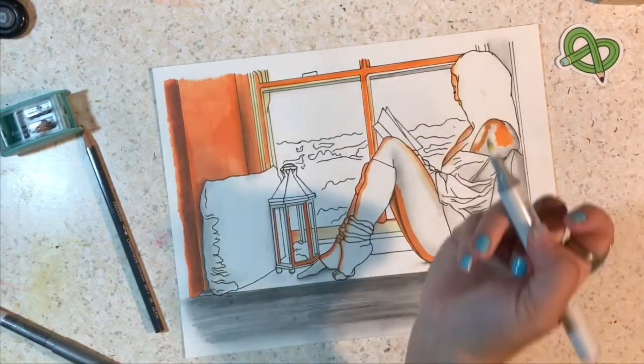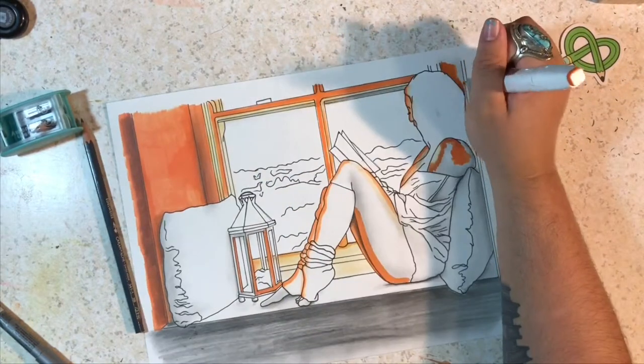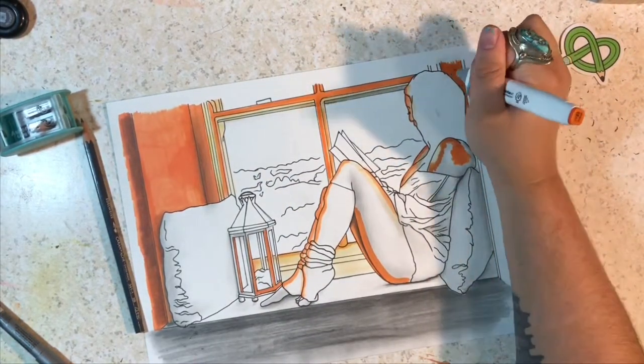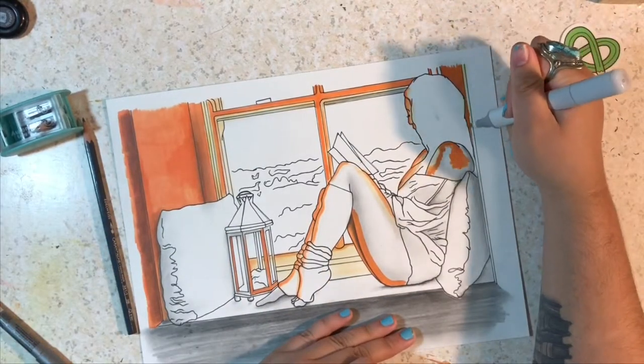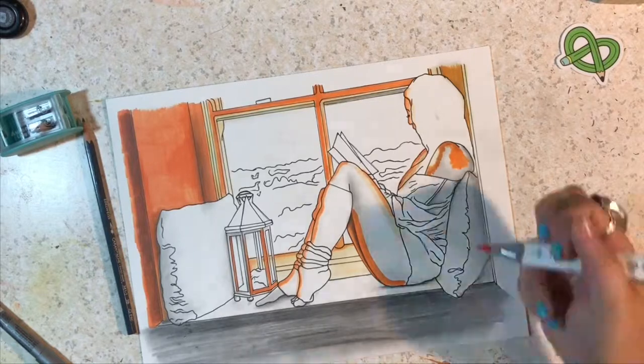You'll also see as I draw that my camera starts moving slowly but surely, and I did not realize it until I finished drawing the image. I was like, yes, I'm done, done filming — looked up and the camera was sideways. I was like, why did this happen?